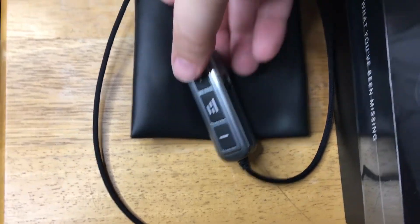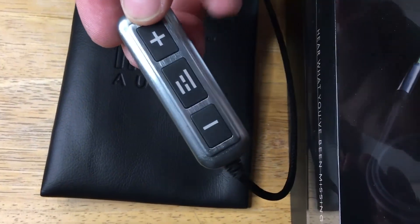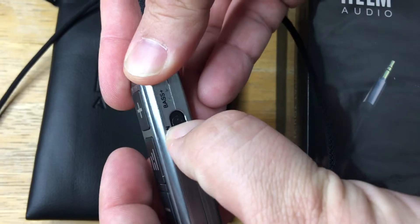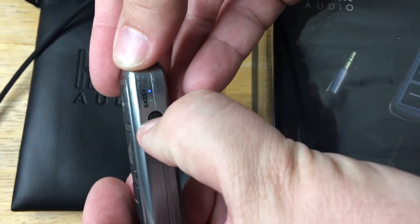It charges via USB-C port right here, has a battery included with your plus, minus, and controls, as well as the off, on, and your bass boost right there — all the way up. So you get two lights: green and blue.